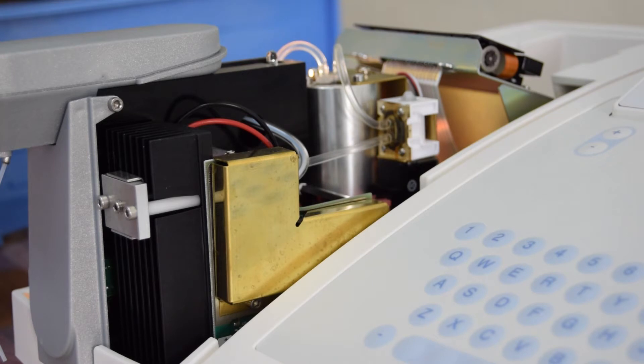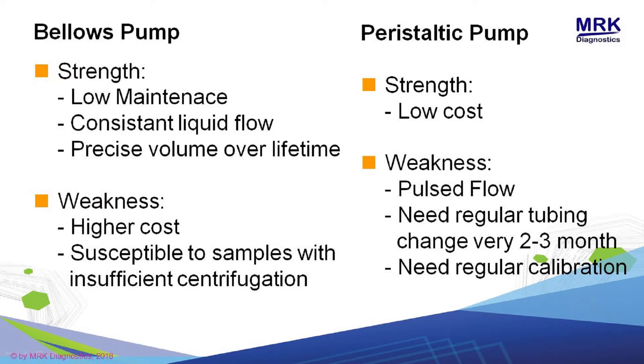Kedua valve ini pula yang membuat presisi pada penyedotan dari Bilose Pump. Di beberapa alat kompetitor menggunakan peristaltik pump untuk penyedotan dan pembuangan dari kerja alatnya. Alat peristaltik pump itu kalau positifnya dia low cost, artinya lebih murah dan tidak terlalu ribet. Cuma kelemahannya adalah kita harus selalu memperhatikan selang pada peristaltiknya atau motor peristaltiknya. Itu harus diganti kurang lebih 2-3 bulan, karena selang itu akan tergerus oleh motor atau roda dari peristaltik.